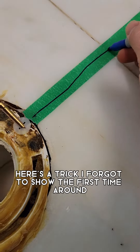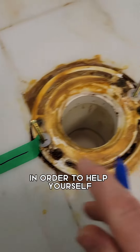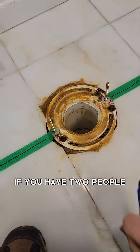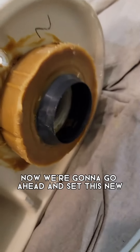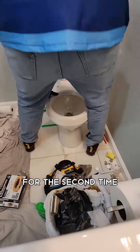Here's a trick I forgot to show the first time around: you can use a piece of masking tape and a magic marker to help yourself line the toilet up as you're dropping it down. If you have two people, or if you're experienced, you won't really need this. Now we're going to set the new extra-large wax ring on and drop this down for the second time.